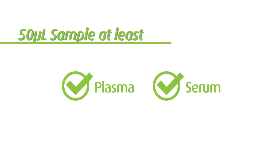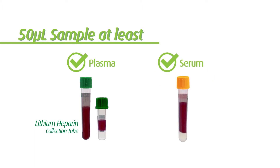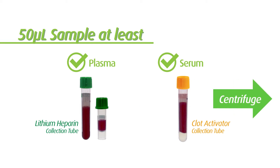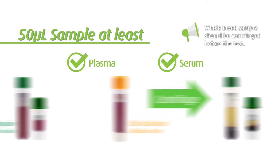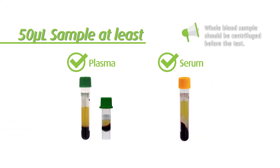The dilution tube contains 600 microliters of diluent. Before running the test, you need to prepare the sample. The supported sample type is plasma or serum. For plasma samples, please use a blood collection tube with lithium heparin. For serum samples, use a blood collection tube with clot activator. Blood samples should be centrifuged before the test can be performed. Please initiate the test immediately after the sample is prepared.